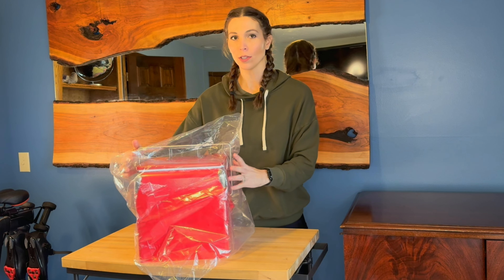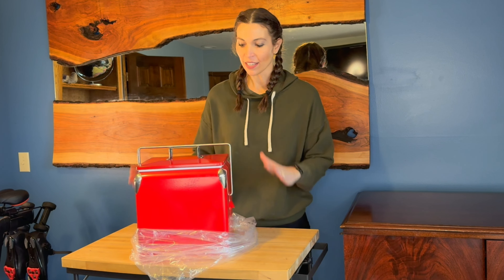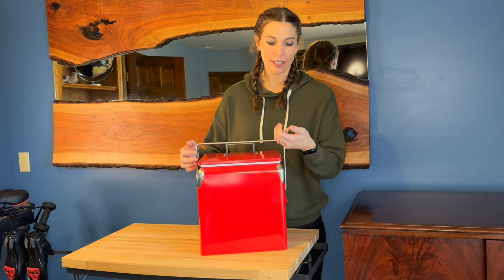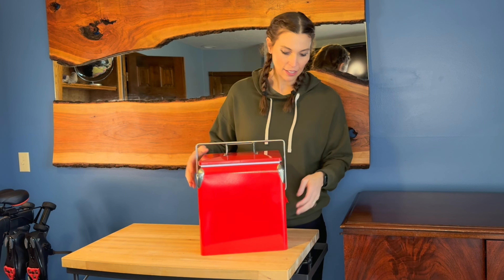I just received this retro ice cooler from Kikling. This thing is so neat. I love the red color — super cute. It's all stainless steel, and you can hear that stainless steel on there.